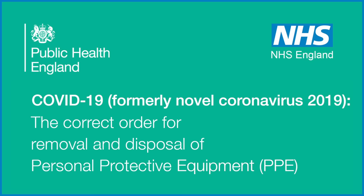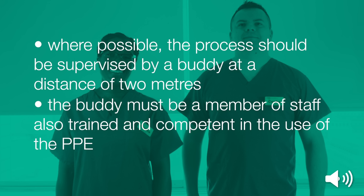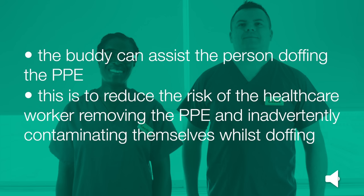COVID-19, formerly Novel Coronavirus 2019. The correct order for removal and disposal of personal protective equipment or PPE. Where possible, the process should be supervised by a buddy at a distance of 2 metres. The buddy must be a member of staff also trained and competent in the use of the PPE. The buddy can assist the person doffing the PPE. This is to reduce the risk of the healthcare worker inadvertently contaminating themselves whilst doffing.